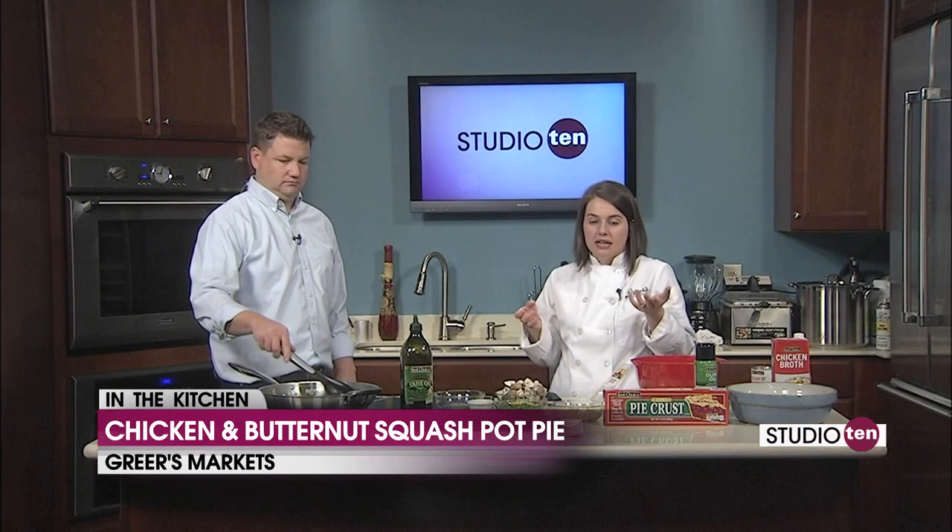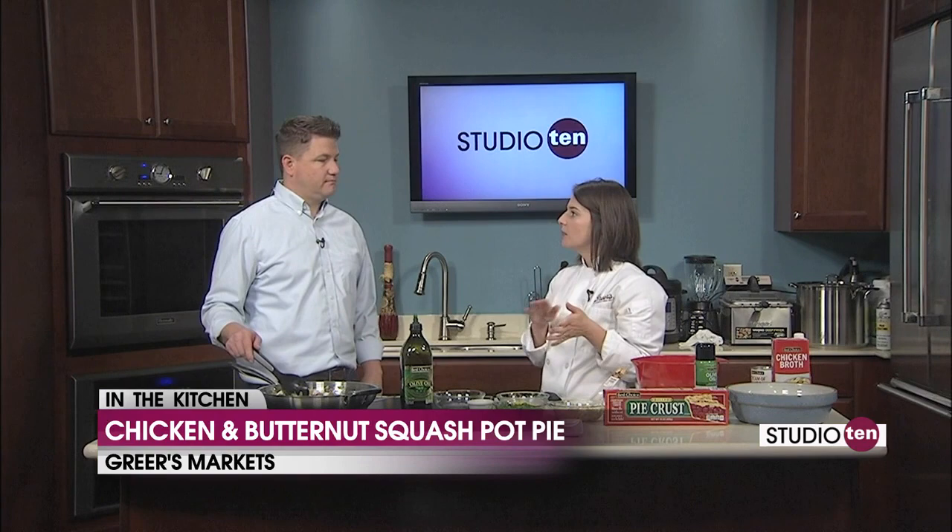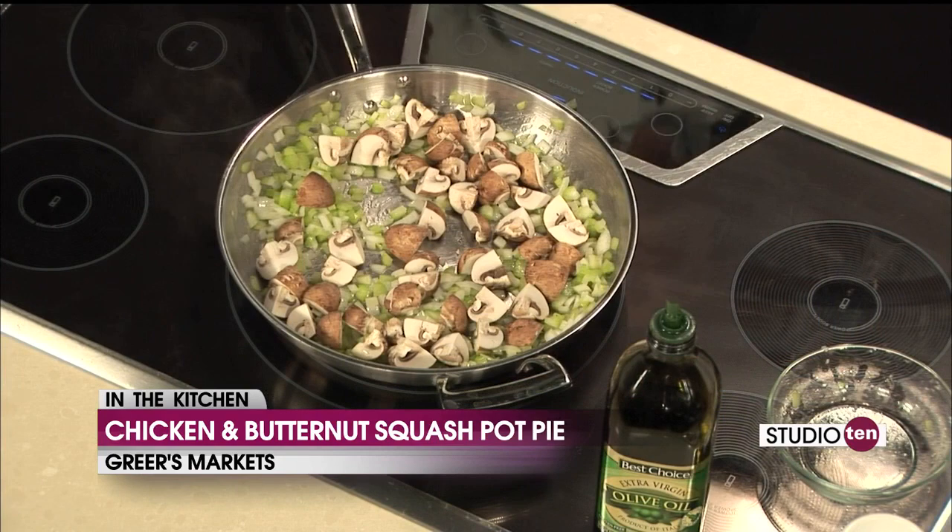We'll go ahead and add the mushrooms in. Our veggies are going to get soft and our mushrooms are going to brown up. In the microwave I have our butternut squash — about a two pound butternut squash. I cut off both ends and put it in the microwave for about four minutes just so it can soften up and we can peel it. We're going to dice that up and get it roasting in the oven. We're going to take a little break and come back and do that. We'll also talk more about what's going on for Halloween this year at Greer's.